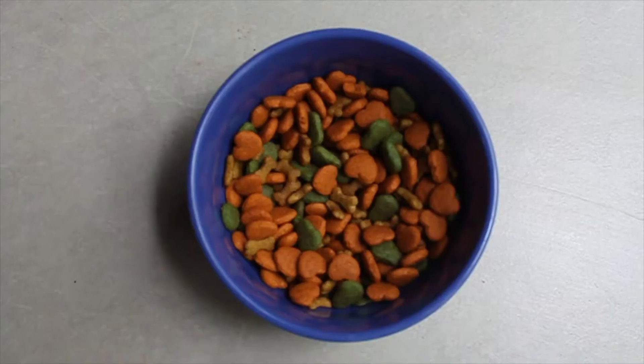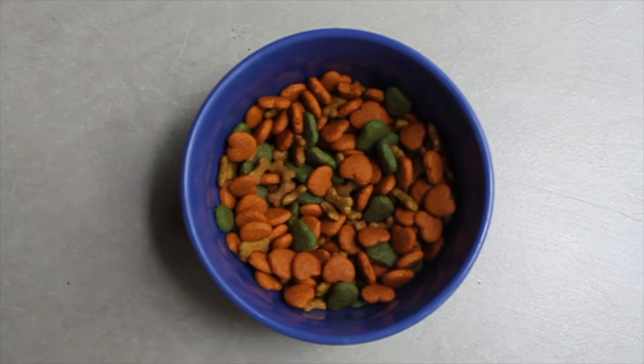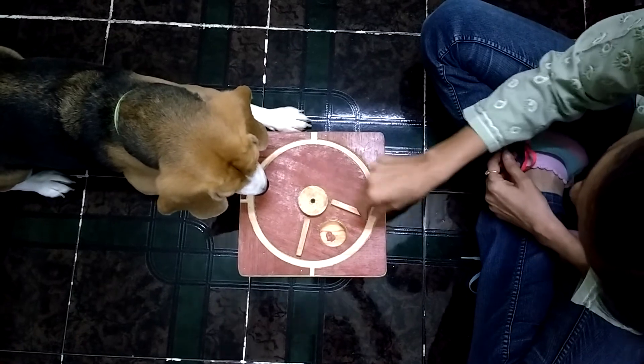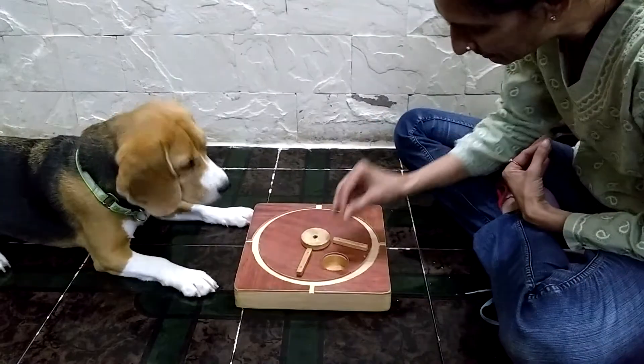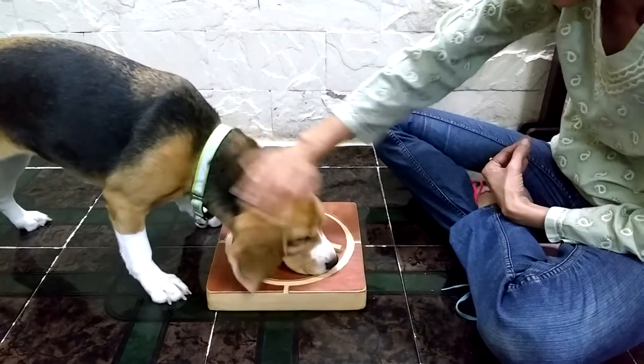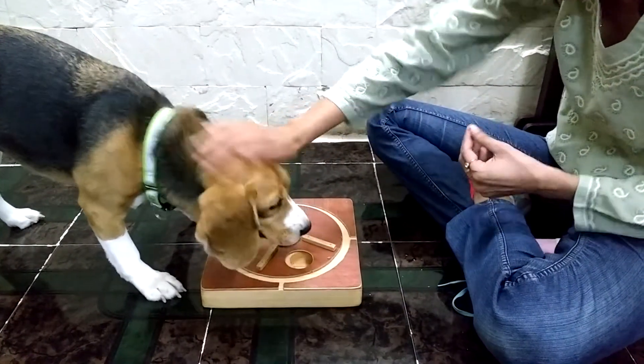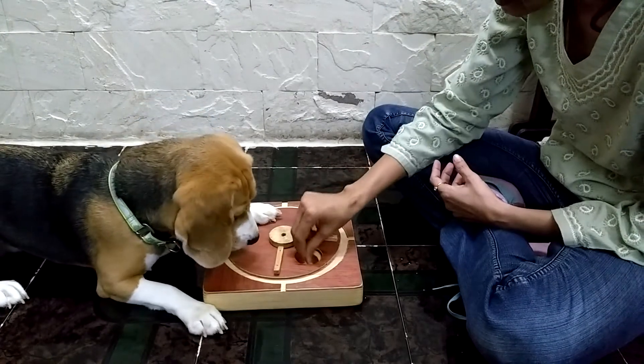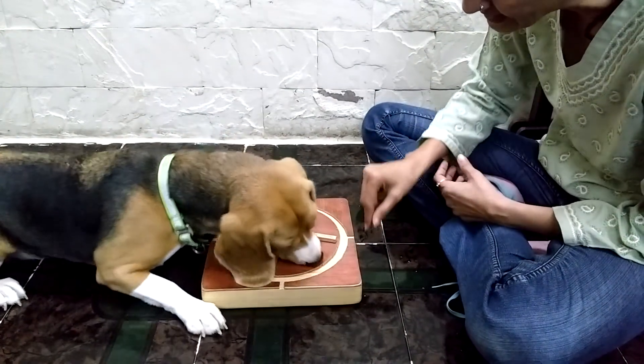Step 2: Keep a bowl of smallish sized treats handy. Step 3: Place the treats in one of the hollows of the board. Make sure your dog sees you placing it in the hollow. Now let your dog pick it up from the hollow in the board. Repeat this a few times. Rotate the plate and vary the hollows so your dog learns that the hollows in the board contain treats.